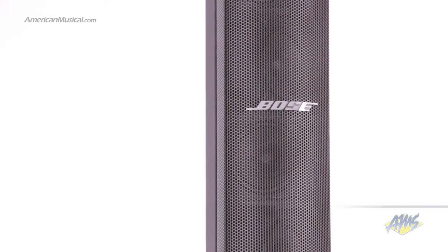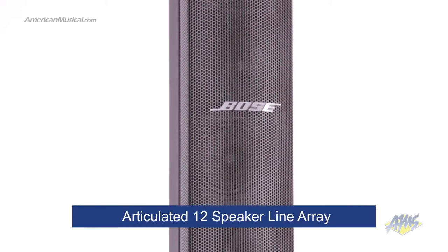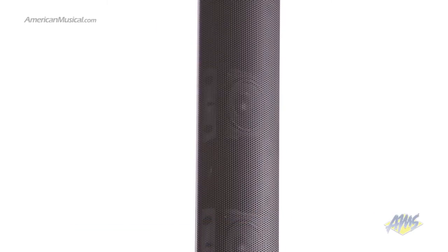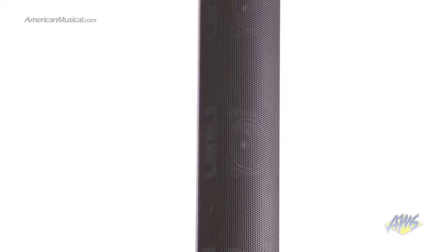To achieve this, Bose uses an articulated 12-speaker line array which provides 180 degrees of horizontal coverage. This fills both the room and the stage, eliminating the need for floor monitors.